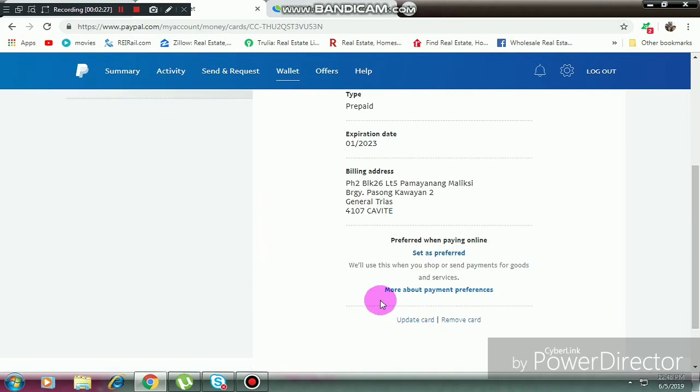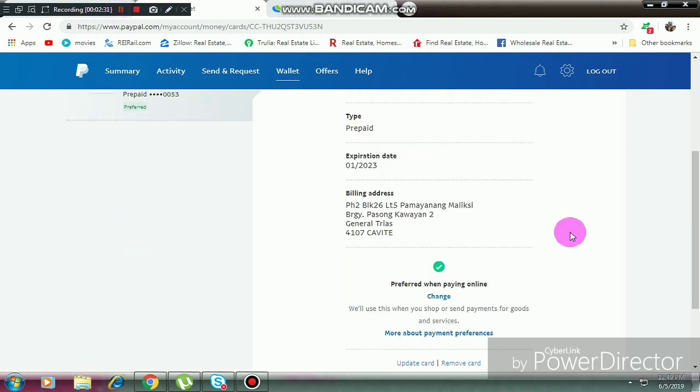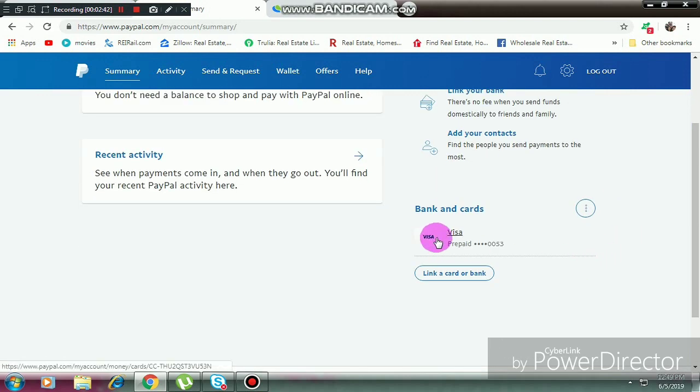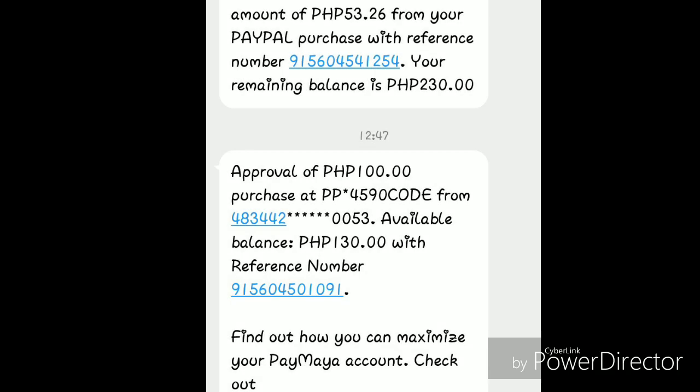Everything's all good and it's already linked. Your PayPal account is now verified and you can start receiving funds and sending funds too. It's all set!